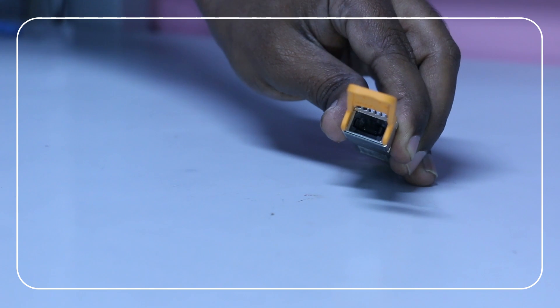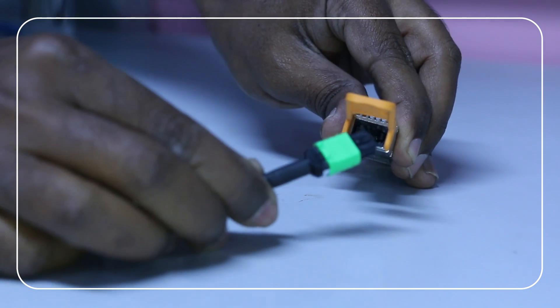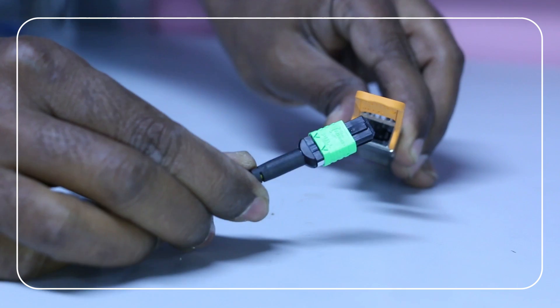Next, look for the RX-TX polarity label on the QDD pluggable module. Based on the polarity, attach the fiber optics cable for this module.